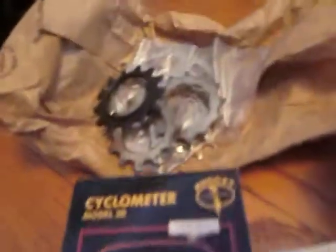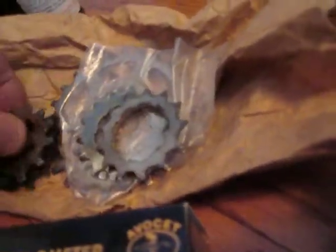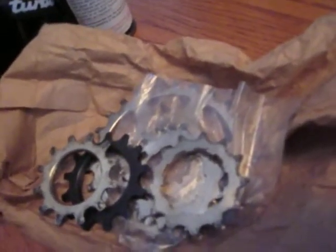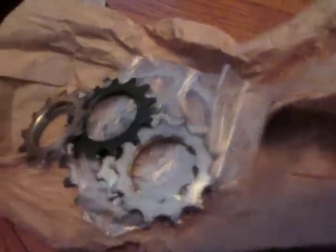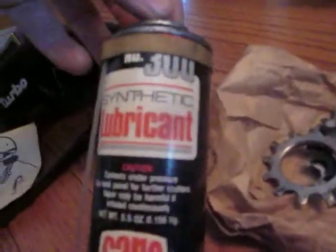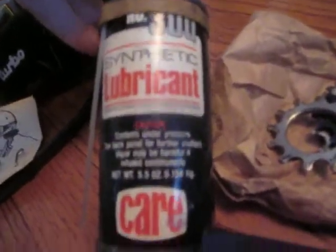We have a few gears — threaded-on gears. These are probably from the early Shimano Hyperglide, first generation. The gears are actually held on by threaded cogs rather than a separate lock ring. We have a can of number 300 synthetic lubricant — empty.